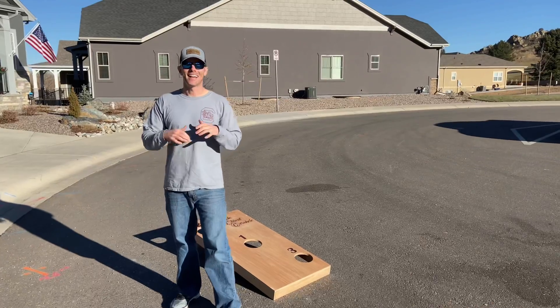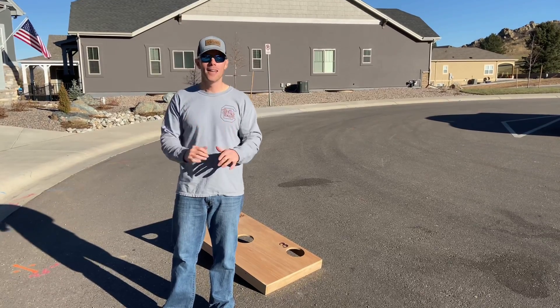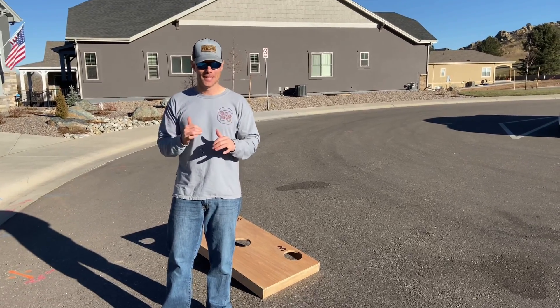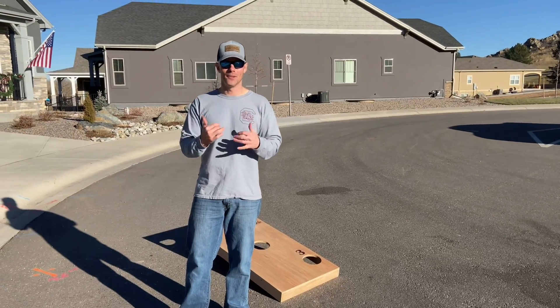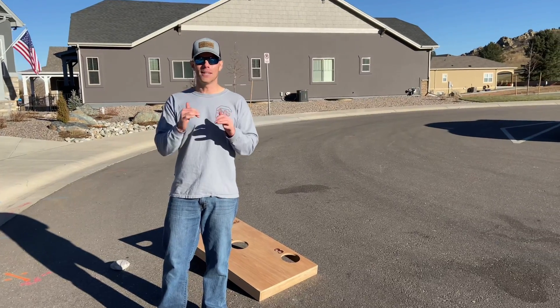All right guys, so that was Triple Threat Cornhole - it is a fun new way to play. One of the things we didn't expect: we thought it was gonna be a lot easier than it was because there's three holes on the board, but it took us a little while to get into the zone. We had some fun, some trick shots - we had some fun playing it, and there's other ways to play it too.